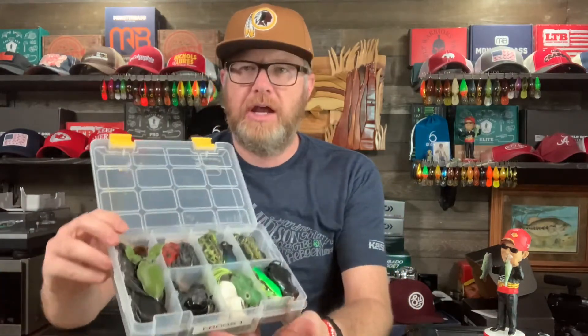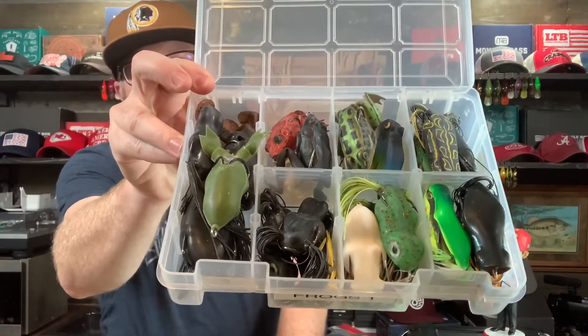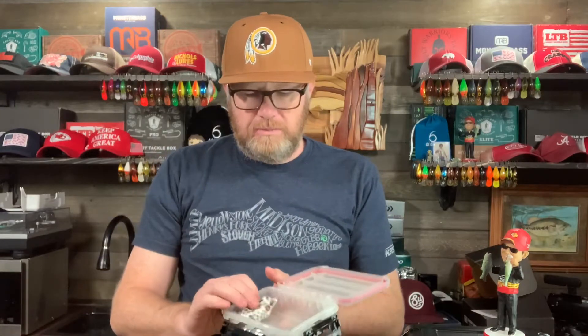This has really every frog I might want to take with me on the water, just in this one box. But if I'm going even smaller, like out on my kayak, and I know I'm not going to use 30 frogs in one day anyway, I'll go with one of these waterproof plain old boxes. These will hold five or six frogs easy, and they're also waterproof so you don't have to worry about rusting your hooks. I've also used the big 3700 boxes, but I'd rather have smaller boxes with different options.